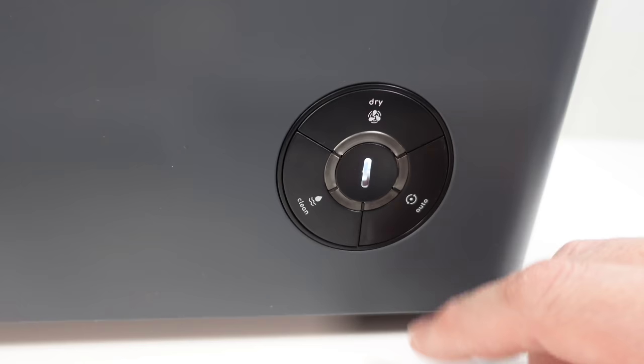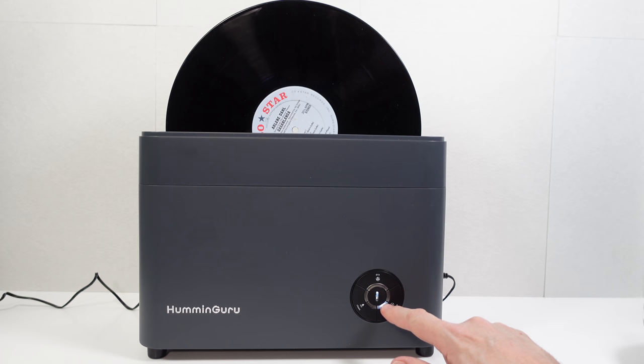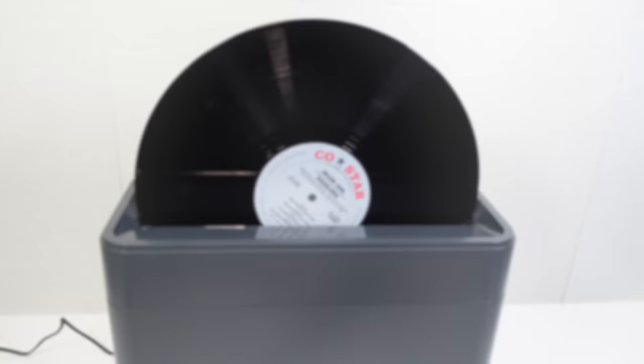Around on the side there's the main power switch, DC input, and a two-position switch in the middle. To the left it will dry a record for 5 minutes; to the right it's 10 minutes. So for this first clean I'm going for the 5-minute clean option with the 10-minute drying time on the right. All I need to do now is press start and it should be off and running.